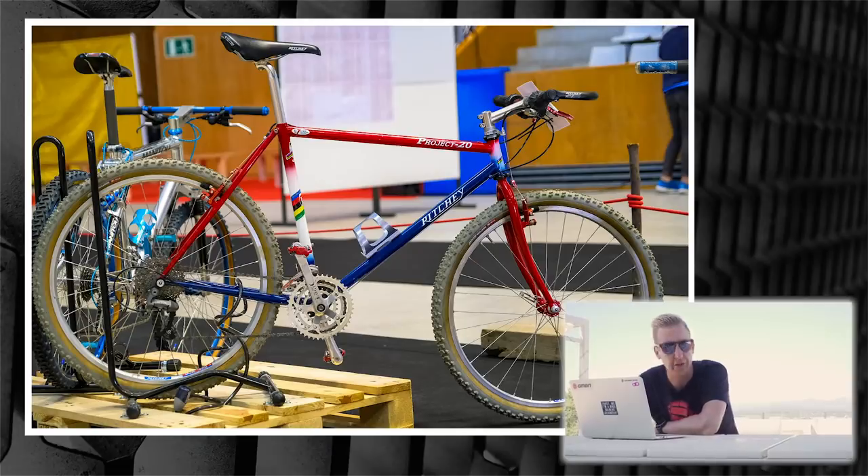Next up is the Ritchey Project 20, or P20 — that was the first in the P series, followed by the P21 and P23. The P20 was a 1991 frame handmade by Mr. Tom Ritchey. It's also got Ritchey Logic cranks on there. Tom Ritchey was one of the founding fathers of mountain biking — one of the first frame builders to build dedicated mountain bikes. The quality of these was fantastic back in the day, and some pretty famous riders used to ride them: Thomas Frischknecht was one of them, and Henrik Djernis, the Danish guy.